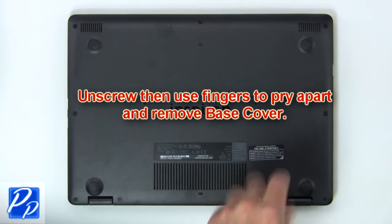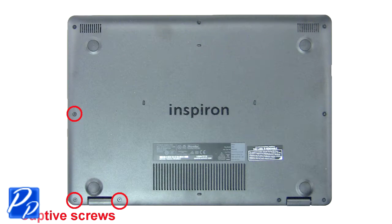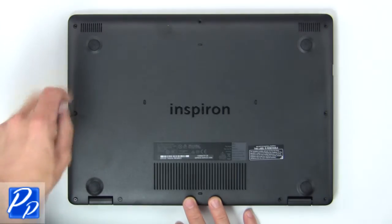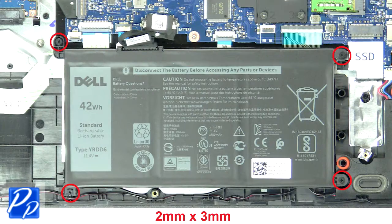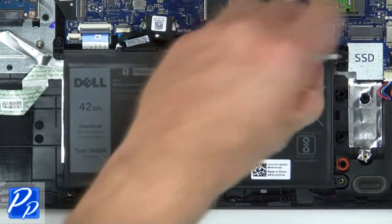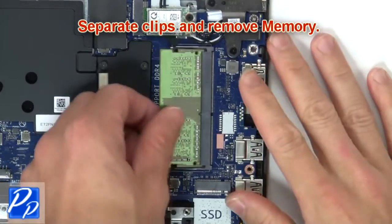First unscrew, then use fingers to remove base cover. Now unscrew and disconnect battery. Next separate clips and remove memory.